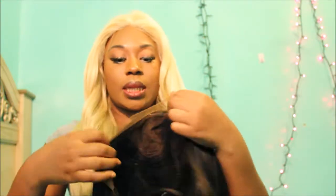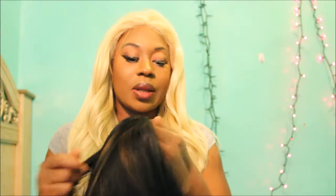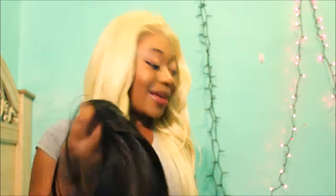It does have two combs in the front and a comb in the back with adjustable straps, and it has ventilation in between the tracks. It's a brown complexion unit. To me the hairline looks like it could use a little work because it's pretty round and simple. I'm going to try the wig on with the lace first, then I'll come back after I cut the lace and apply it to my head.